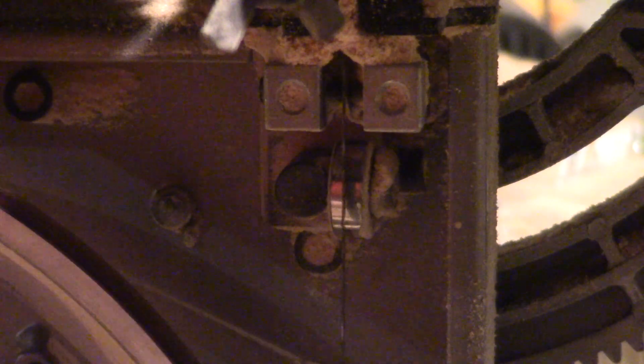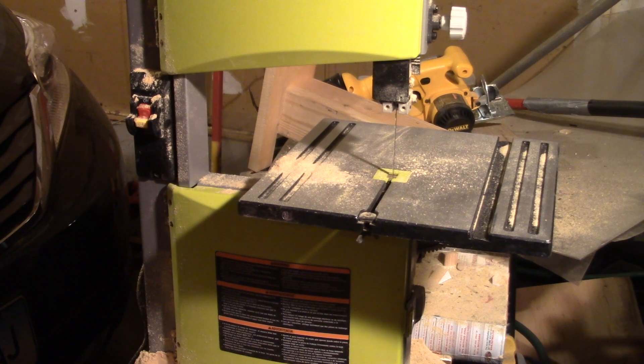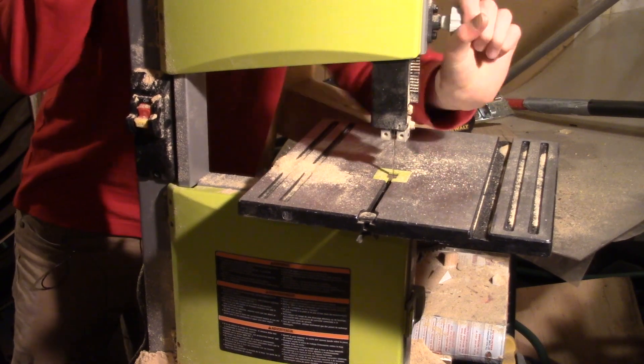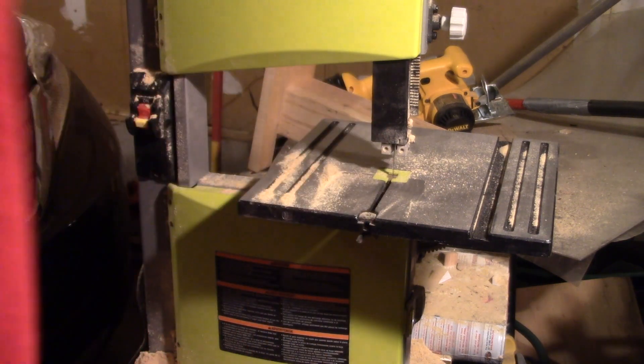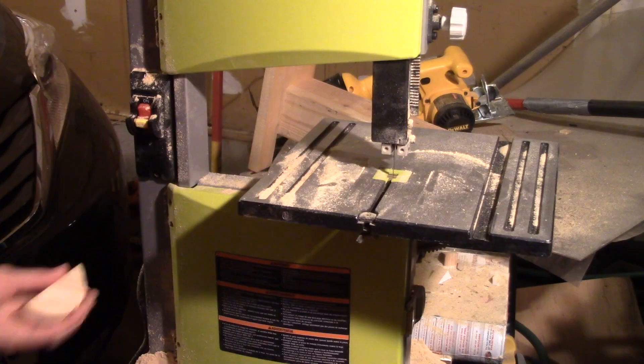Same thing for the bottom blade guide. It works pretty good. You probably want me to cut some stuff on it, so I'll lower the blade guard all the way down. I recommend using earmuffs and goggles when you use the bandsaw because it can be loud — safety, you know. There you go.